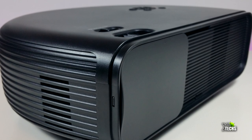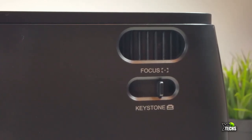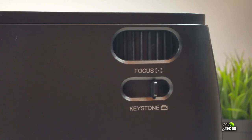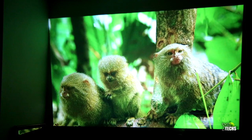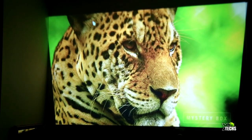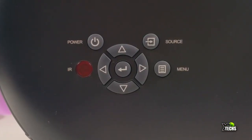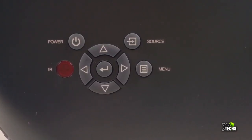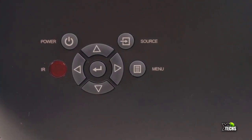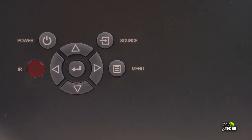The top is where it gets very interesting. Right above the lens you have the focus dial, which is intentionally stiff so it doesn't shift accidentally. Next to that is the keystone adjustment so you can fix the image up and down. On the other side there are navigation buttons so you can control everything directly on the projector if you misplace the remote. There is also an IR sensor on top, so if you mount the projector upside down on the ceiling it will still receive the remote signal.